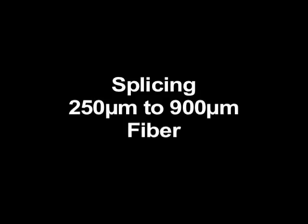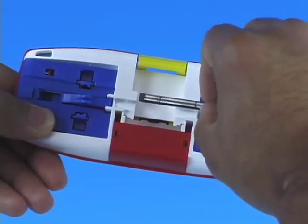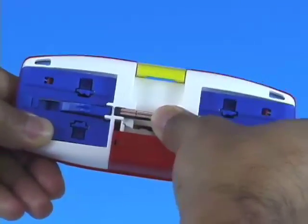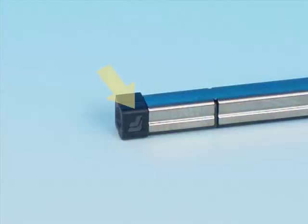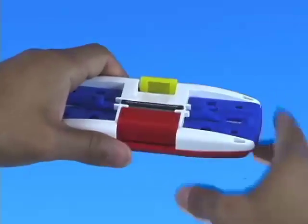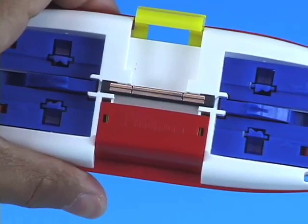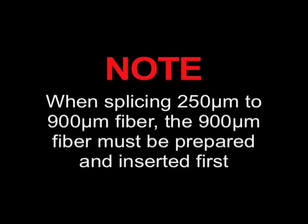Splicing 250 micron to 900 micron fiber. Place the Splice Connect Mechanical Splice into the center of the Splice Connect Mechanical Splicing Tool. Make sure the Fujikura F logo is upside down and to the left. Press the red lever to engage the wedge and open the splice. Ensure the wedge is fully engaged and the red lever is not loose. Note: when splicing 250 micron to 900 micron fiber, the 900 micron fiber must be prepared and inserted into the Splice Connect Mechanical Splicing Tool first.